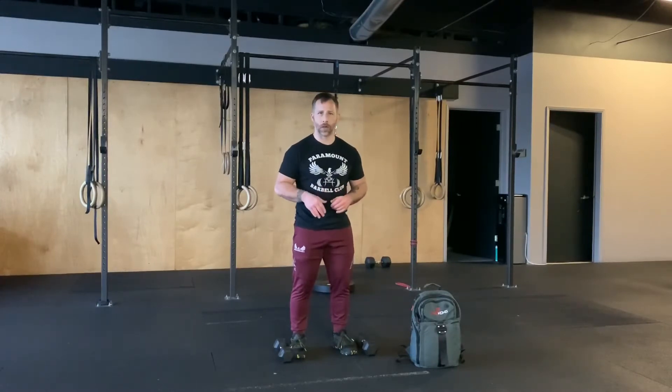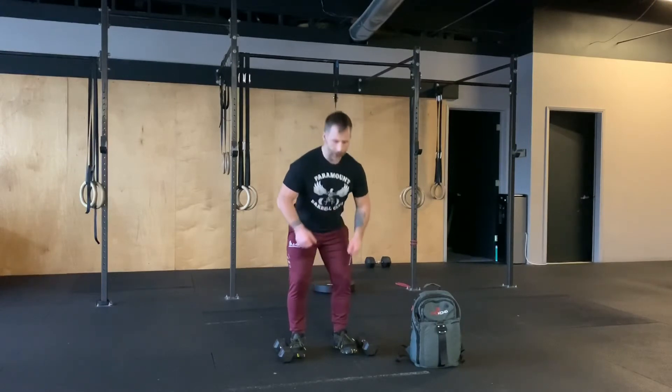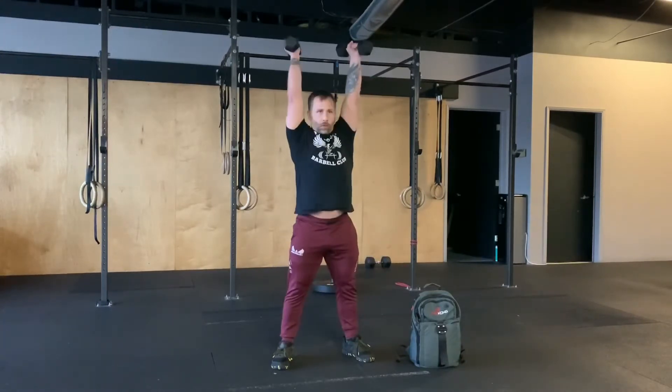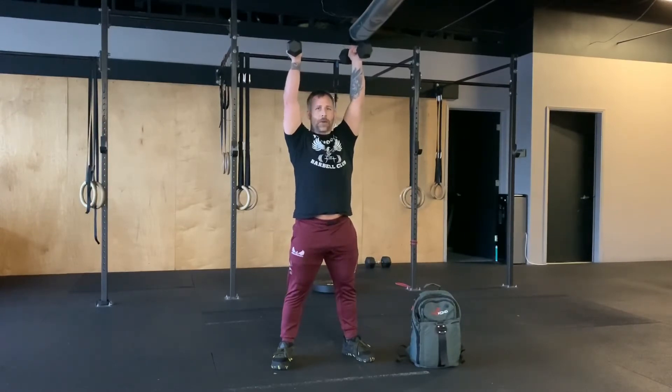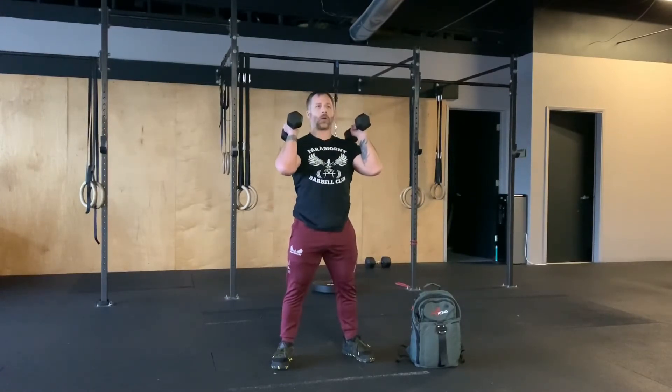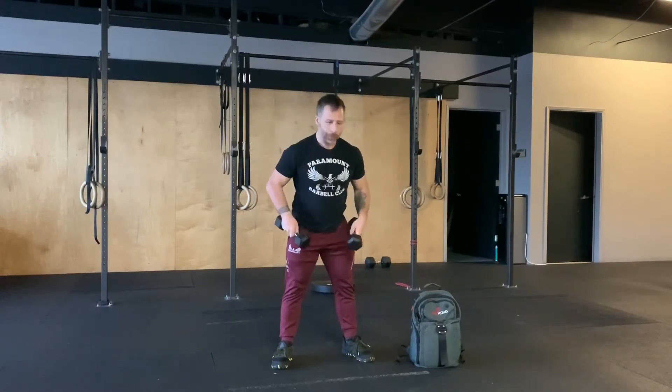It's for time. The first movement is a dumbbell thruster — basically a squat with a press. Grab the dumbbells near the front end and rest the head of the dumbbell on your shoulders, keeping elbows up so your chest stays tall. Take a breath, squeeze your midline tight, squat and drive, thrusting overhead while exhaling at the top, inhaling on the way down. Really make sure you're using your legs to drive the dumbbells overhead.